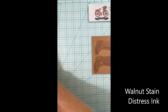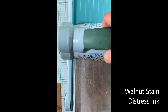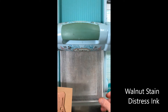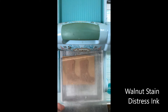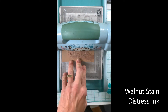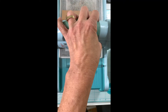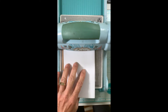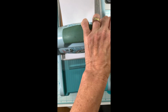I'll bring over my Sizzix Big Shot machine and run this through, which will emboss and die cut these boots. I'll make several passes through my machine to really emphasize the embossing on these boots — one, two, three, four passes — and then I'll add a paper shim which gives it just a little more strength of embossing.